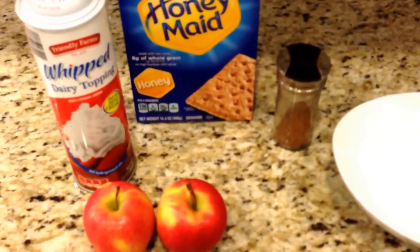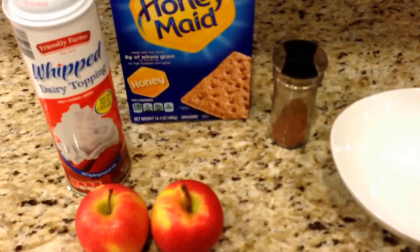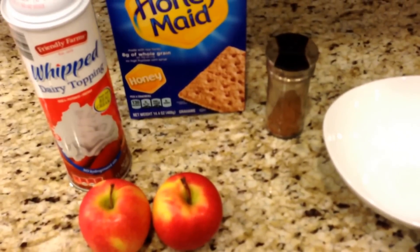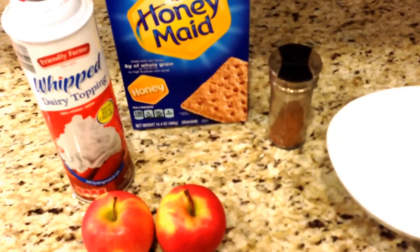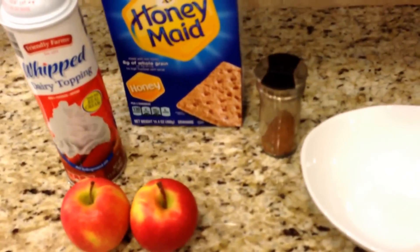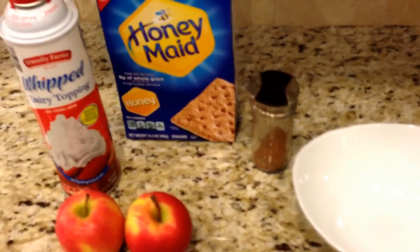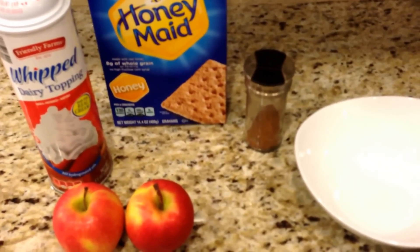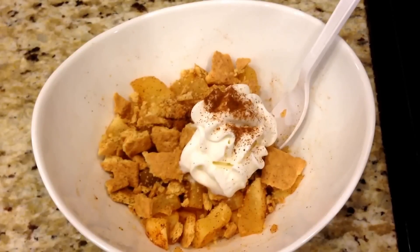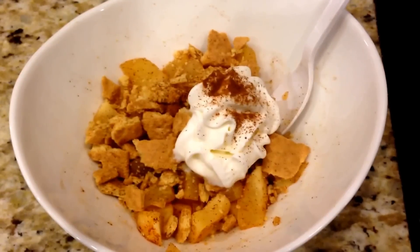Yep, apple dessert is happening. I'm going to take these two apples, cut them up, put cinnamon on them, put them in the microwave for two minutes - making one for me and my husband. Then I'm going to put four graham crackers on each and a quarter cup of dairy whipped topping for three smart points. I'll link the recipe below. There is the apple dessert all done - got my apples, graham cracker, whipped cream, and that is only three smart points.